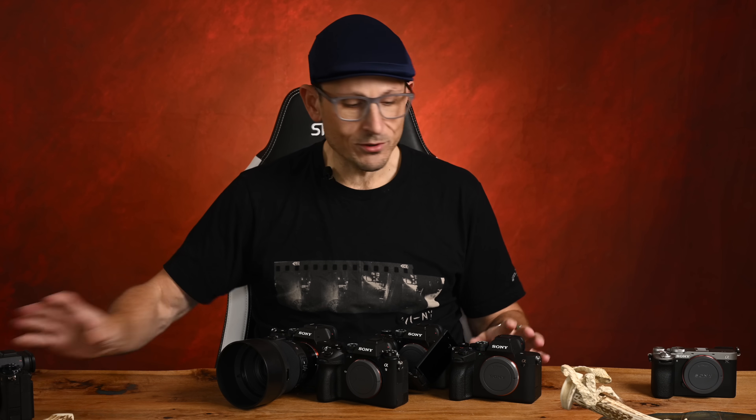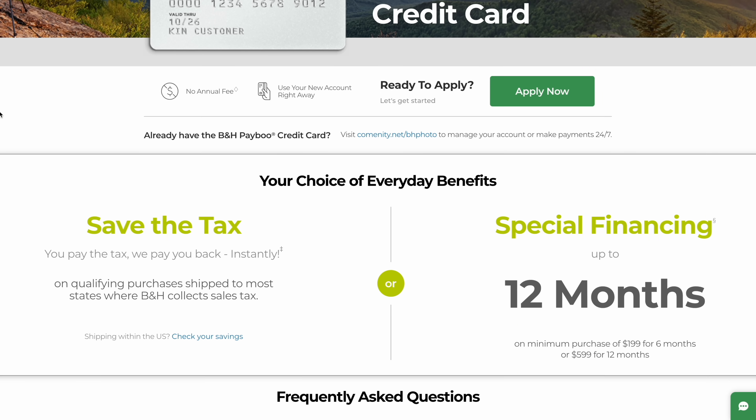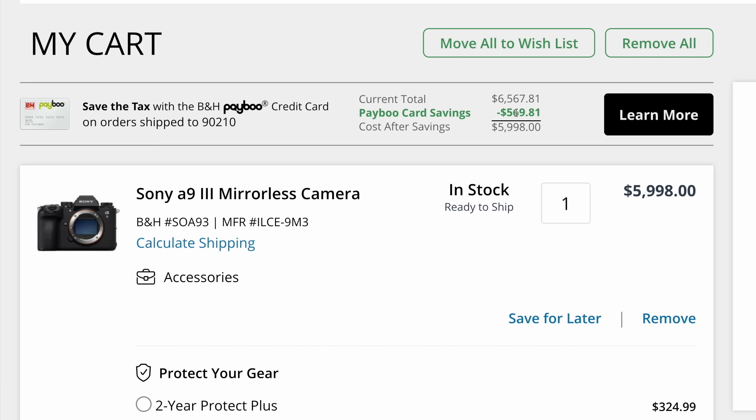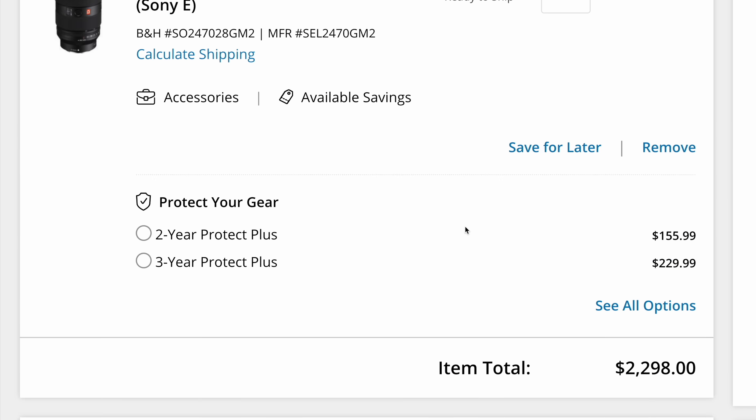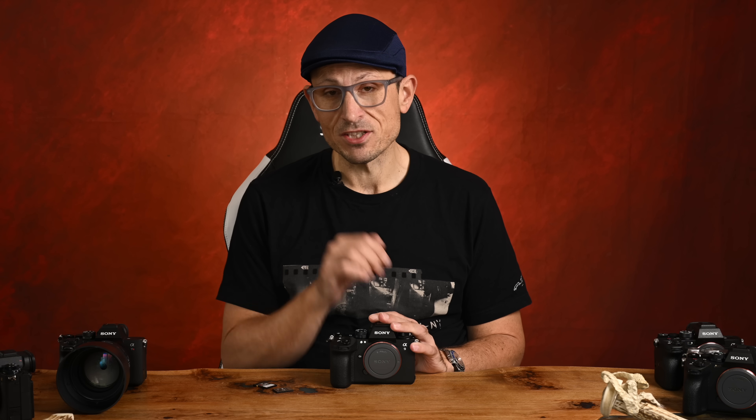Big thanks to B&H Photo — they've been so supportive since I've moved to Hong Kong, and getting access to cameras has been more difficult. Still a couple of months later than I would have liked from official sources, but I really appreciate them getting this out to me as quickly as they could. If you're looking to get a Sony or any other brand, a lens, or accessories, they sell everything. Check out Payboo, their in-store payment card available exclusively at B&H Photo. It instantly credits you back the amount of state sales tax on your order, which depending on what you're buying can save you hundreds or even thousands of dollars. Why pay more when you can get the exact same product with great service and fast delivery?